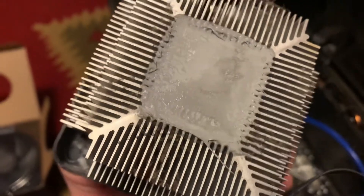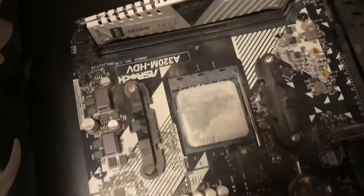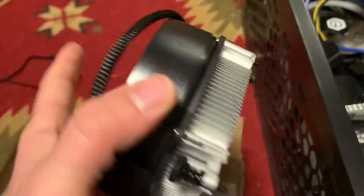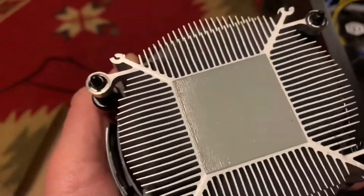There we go, we got it out. The thermal paste looked good - I had just replaced this probably about a year ago. So now that we have this out of the box, this is the fan. It has a nice setup and it already has a thermal pad on there.